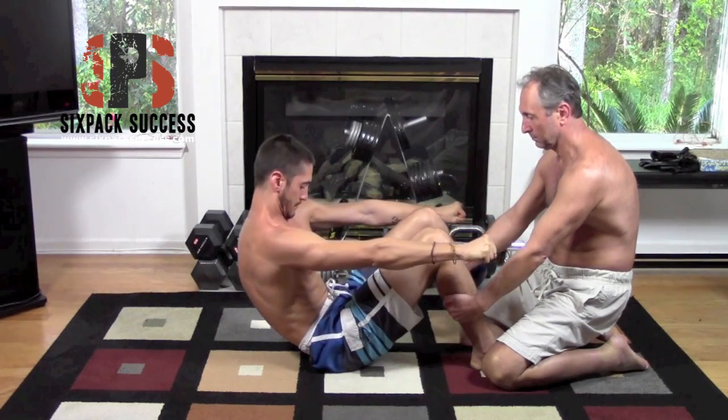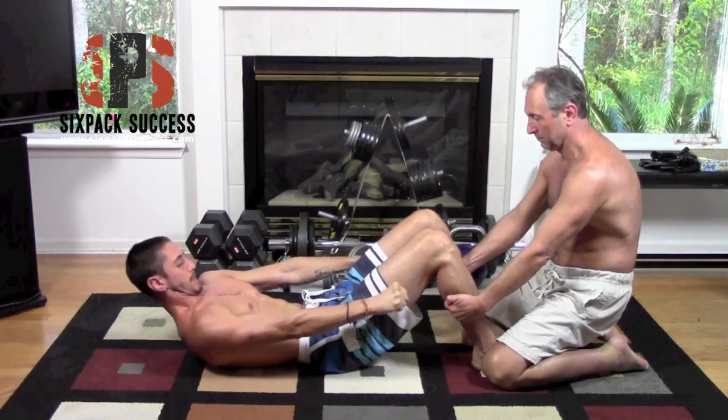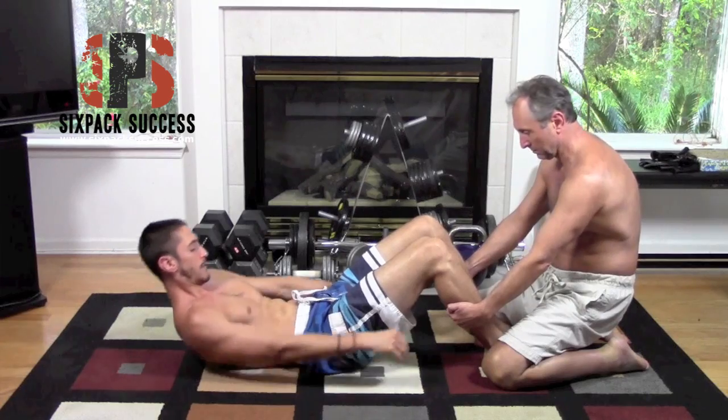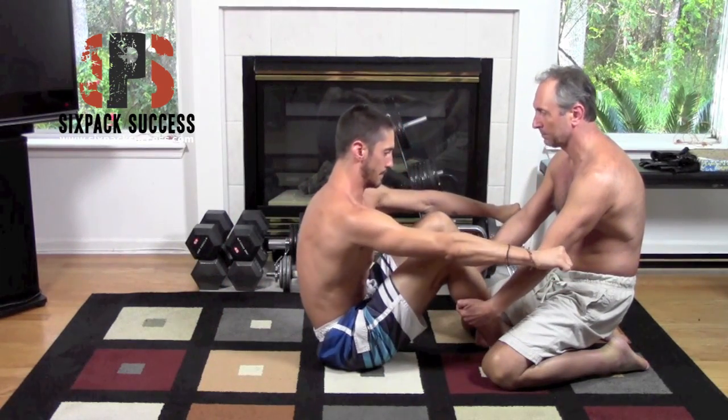Now, if you cannot do this — if you cannot come up — you might want to start just in the upright position and do negatives, which means starting in the upright position and just coming down. Here is an example of a negative.